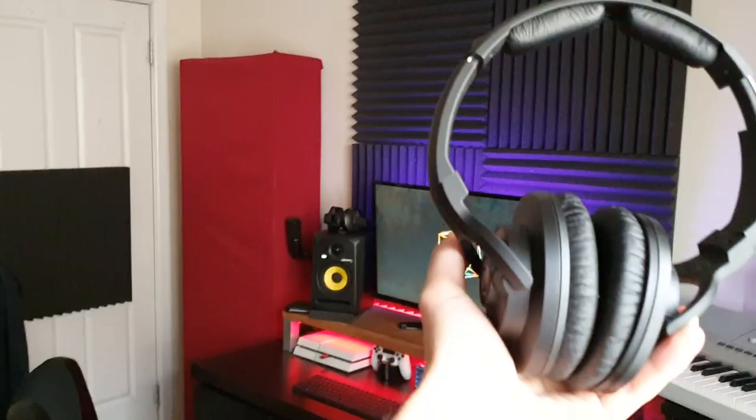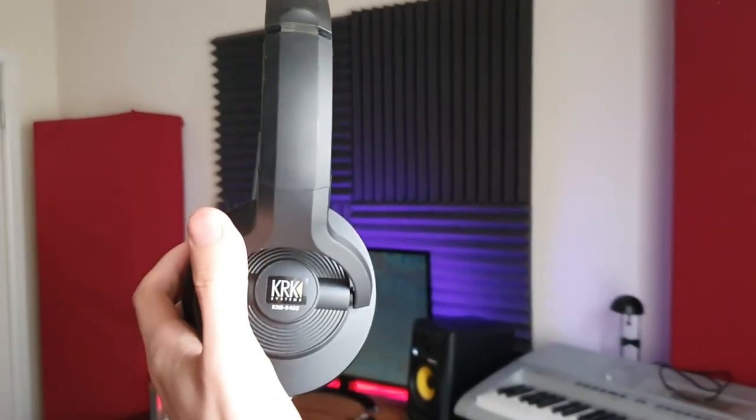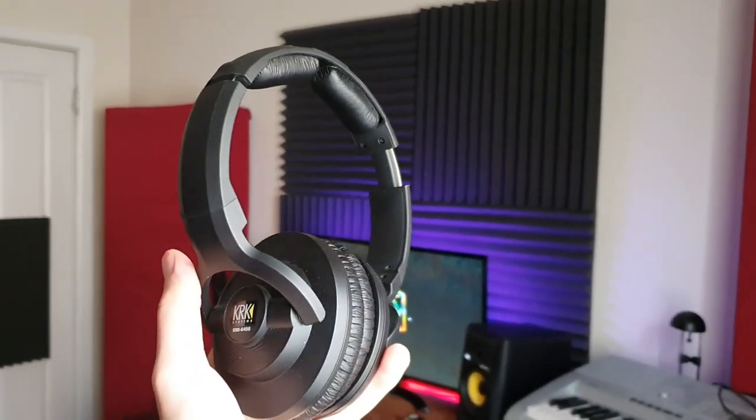When I bought the monitors I got a free set of KRK headphones, which was pretty cool. I don't really mix on these because they're a bit biased in terms of their EQ curves, so I use them for leveling and making sure everything is sitting well in the mix — it can get tiring listening to monitors for a long time. These are the KRK KNS 6400, and if you have Sonarworks there's actually a profile for these headphones that will flatten the EQ curves so they sound brilliant.